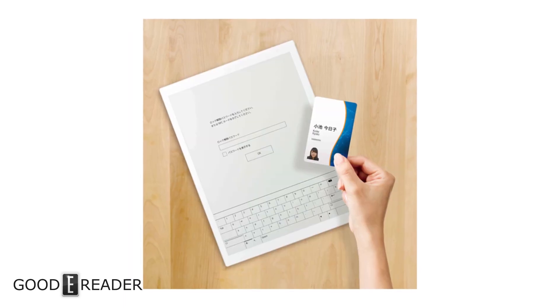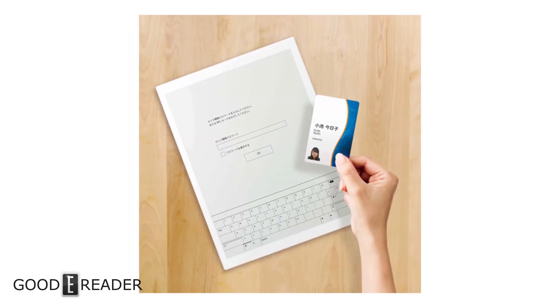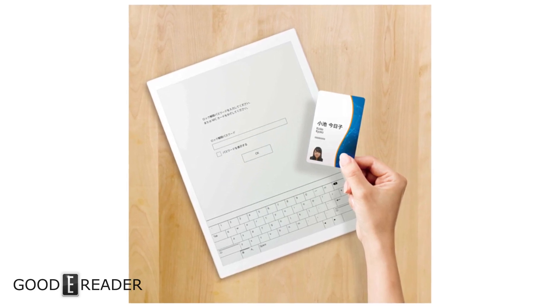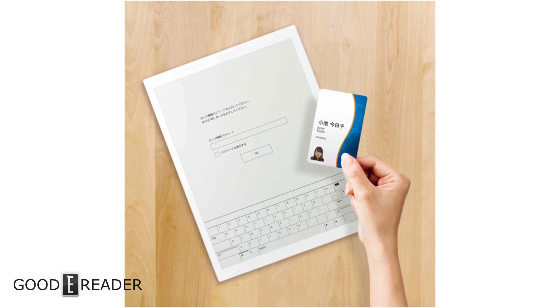The device has Bluetooth and NFC so you'll be able to hook up unannounced accessories. There's no word yet on whether it has a USB host controller, so we don't know if you can plug in a USB keyboard or hook up a pair of wireless Beats headphones.